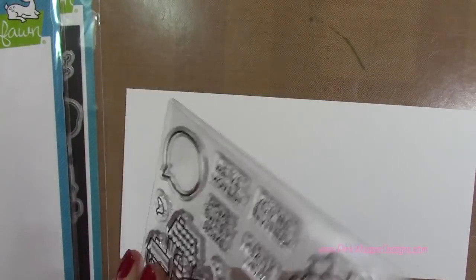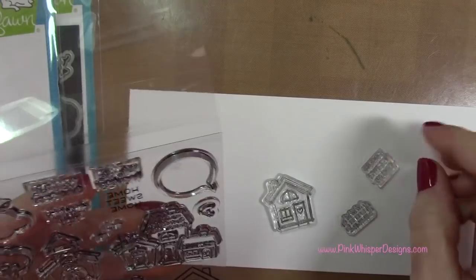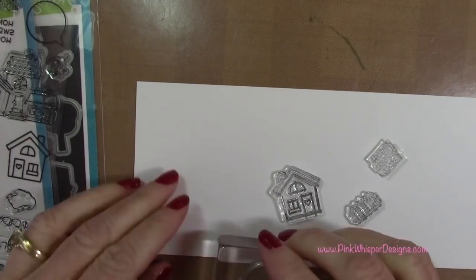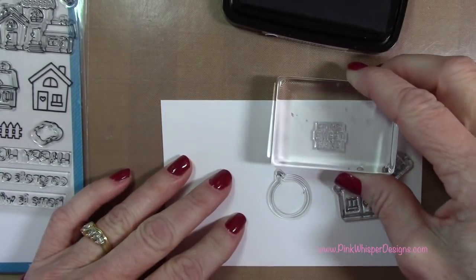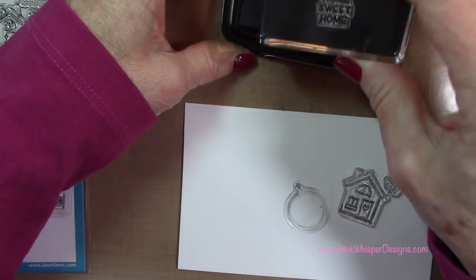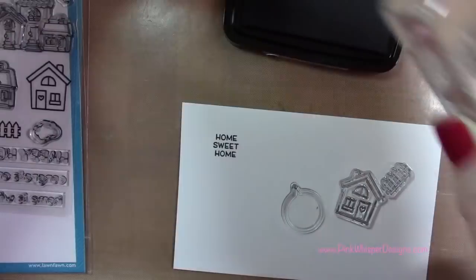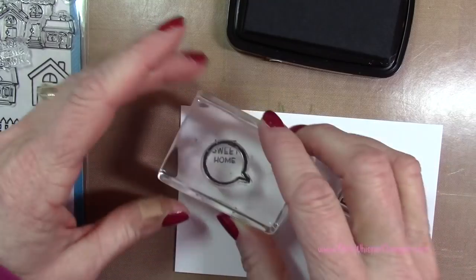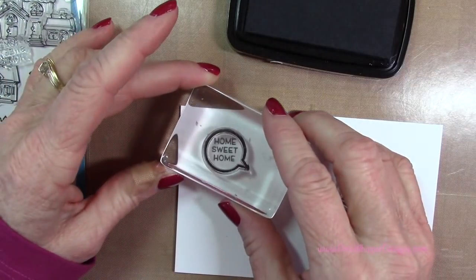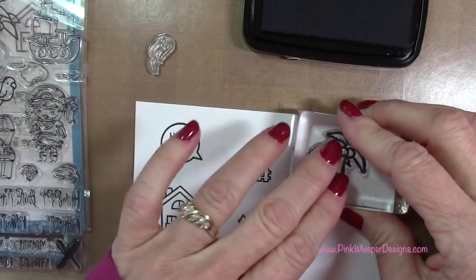I also wanted to stamp the Home Sweet Home sentiment and the Little Word Bubble. I'm going to grab all my images and ink them up using the VersaFine Clair Nocturne Ink Pad, which is a waterproof ink pad — a nice jet black. I'm going to clean that off using my Stamp Shammy, and then stamp the word bubble, making sure to determine what angle I want that little point on the bubble to be.